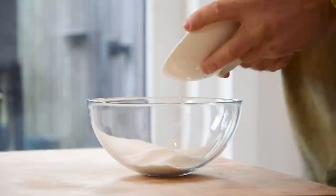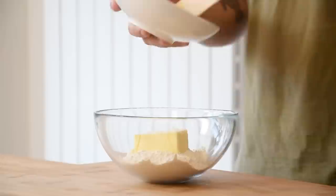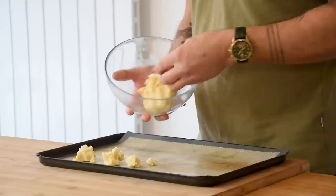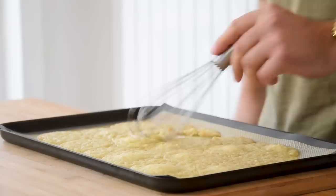Then for the crumble: mix 100 grams of sugar with 80 grams of flour, 100 grams of butter, 2 grams of flaky salt, and 40 grams of melted white chocolate. Knead this until it's a nice dough. Spread it on a silicone sheet and bake at 160 degrees Celsius for around 25 minutes until golden, mixing every five minutes with a whisk.